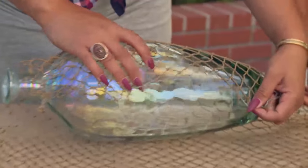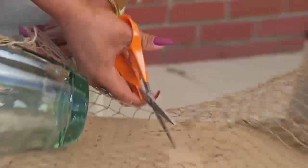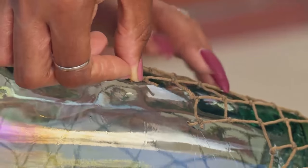We're going to first take our fisherman's net. We're going to wrap it around our jar, and we'll make sure that we've got enough for the top and enough for the bottom. We will secure it with some glue.